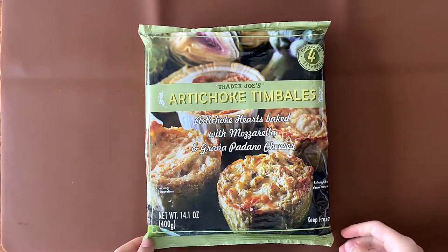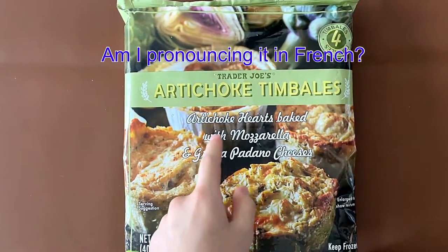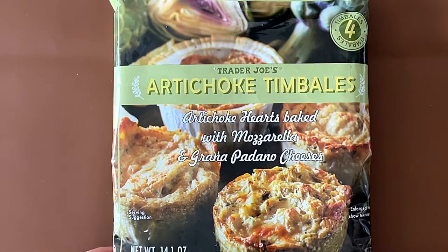Hello Tiny Reviewer friends. Today I'll be reviewing Trader Joe's artichoke timbales — artichoke hearts baked with mozzarella and Grana Padano cheeses.